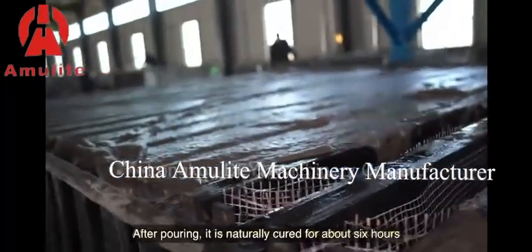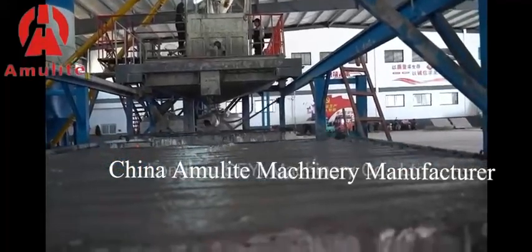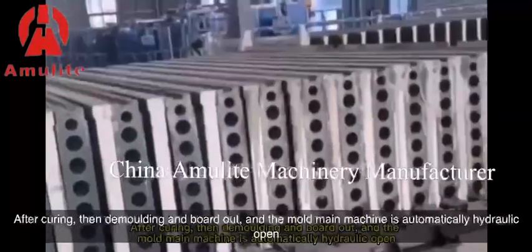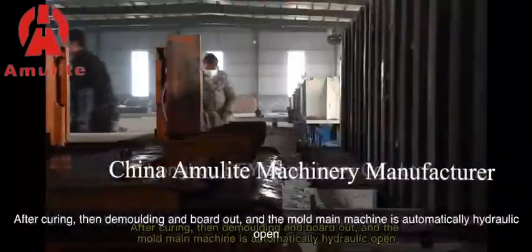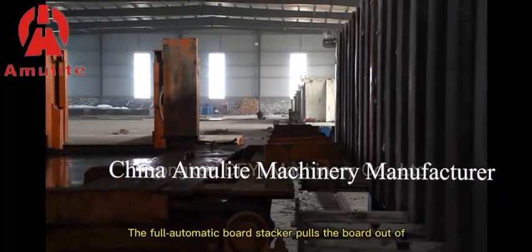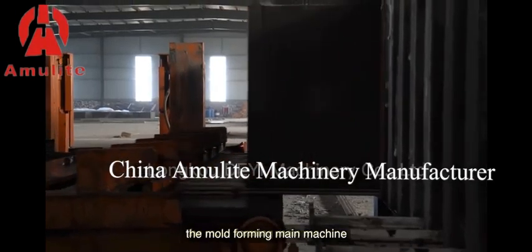After pouring, it is naturally cured for about 6 hours. After curing, demolding takes place and the board is poured out. The mold main machine automatically opens hydraulically, and the fully automatic fork stacker pulls the board out of the mold forming main machine.